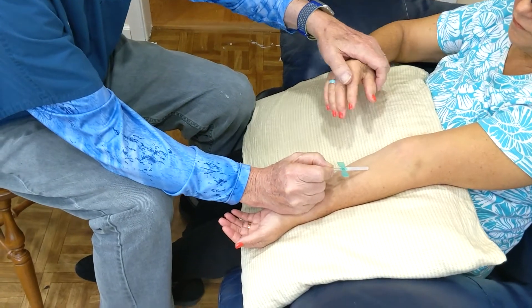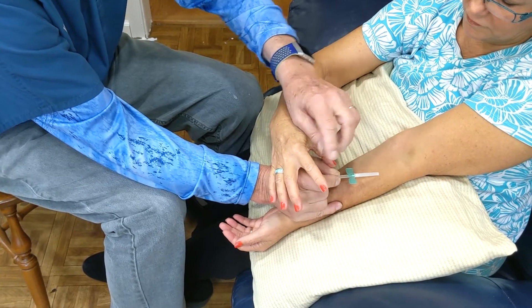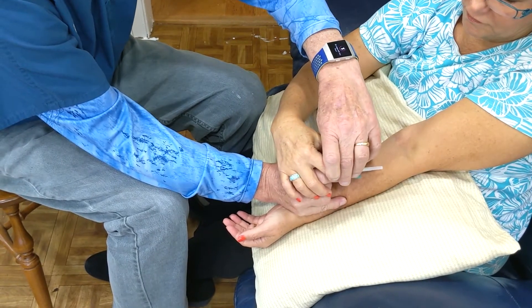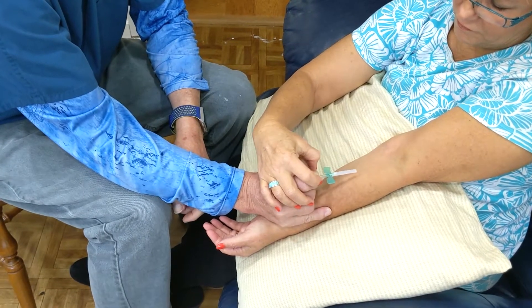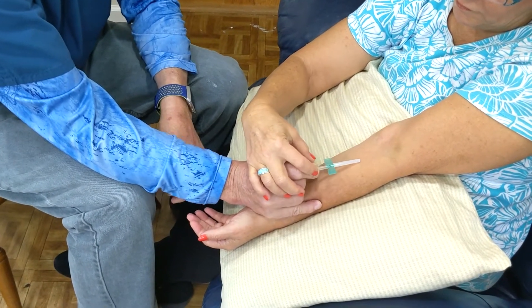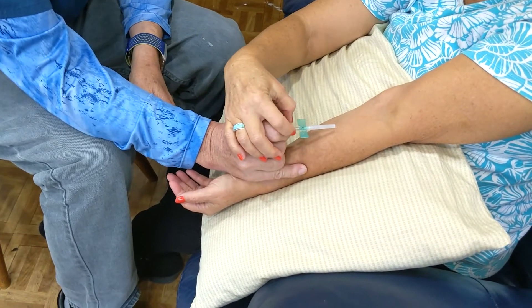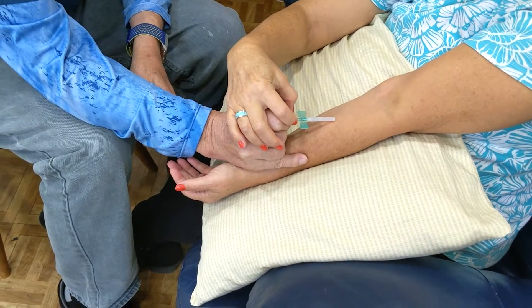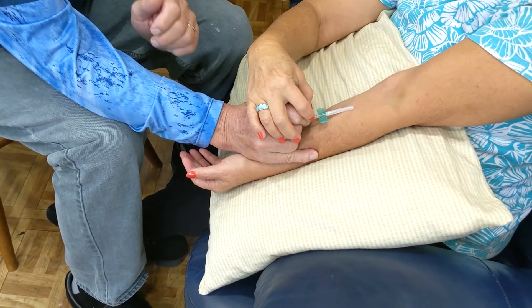Then the patient comes over and puts their hand on top of my hand — the thumb behind my thumbnail and the other finger behind my index finger. Then we just push. The only thing that moves is these two pieces here. As you can see, the patient at the same time feels it, so when the actual cannulation takes place, as I push in, they get to feel everything that's going on with this needle until it goes.